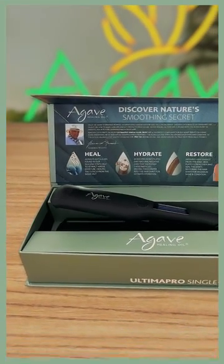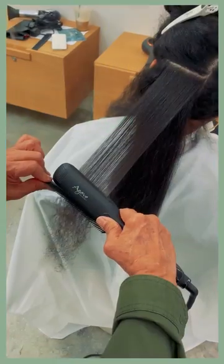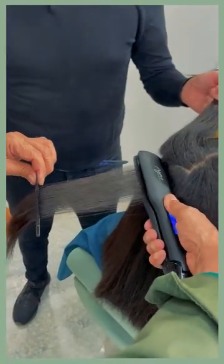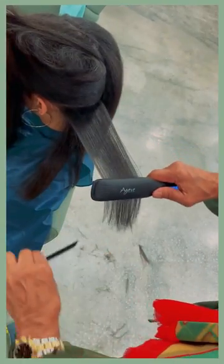Introducing the Ultima Pro Single Slide 1.5-inch Iron from Agave Healing Oil. The Agave Single Slide 1.5-inch is a professional smoothing and styling iron that is best used with Agave Professional Treatment Services.